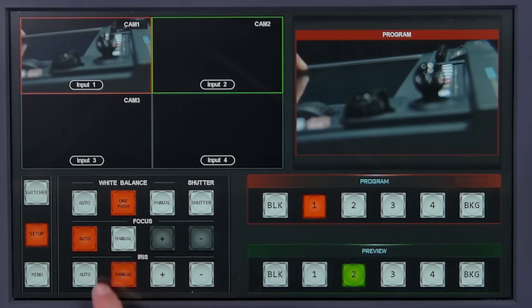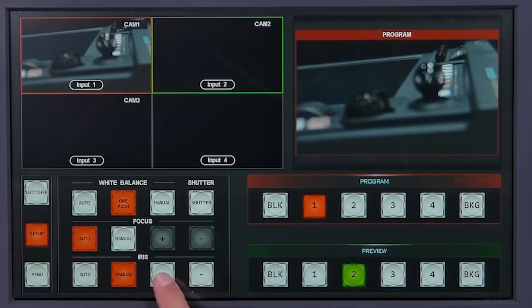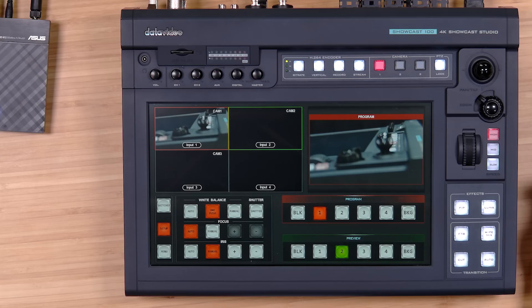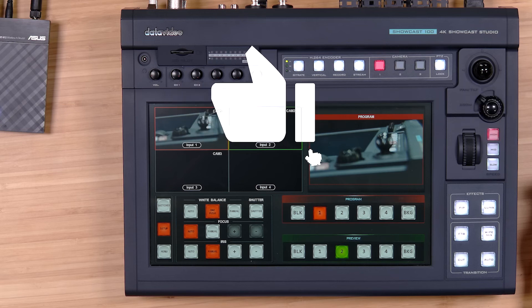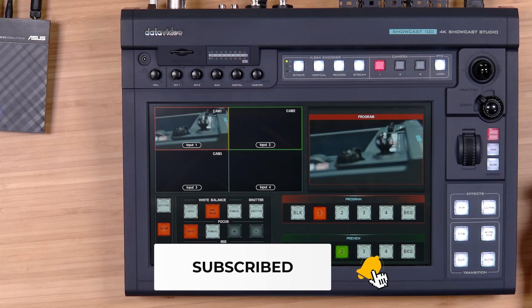I could set either manual or auto focus, and I can have automatic or manual iris. In the next tutorial we're going to dive deeper into the other settings in the menu for both the switcher and the camera. Go ahead and follow us on social media for all the latest from Data Video, and don't forget to subscribe to our YouTube channel. Thanks for watching.